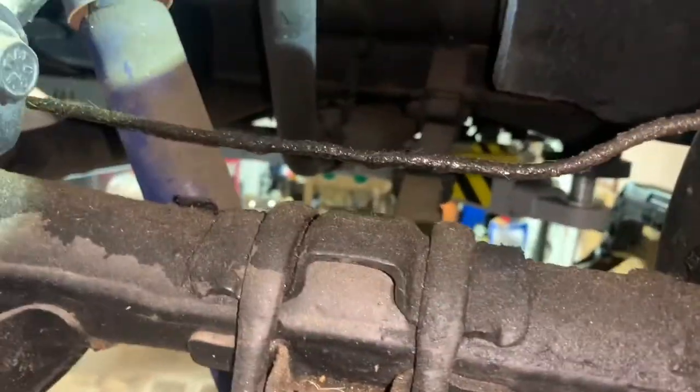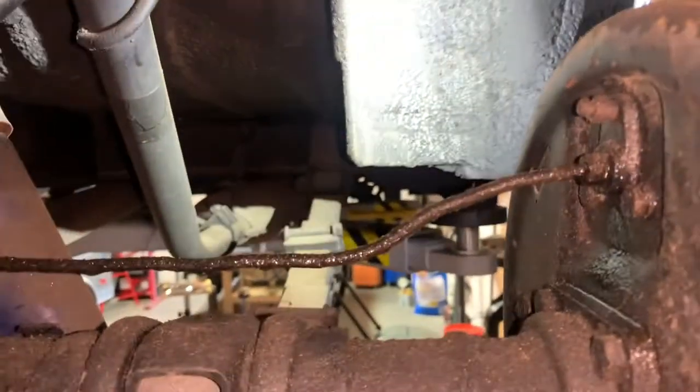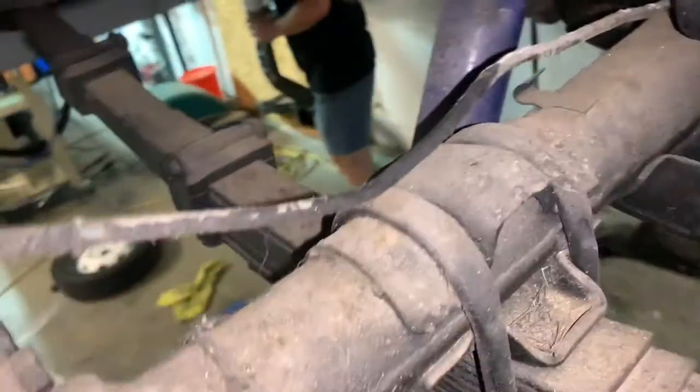I'm assuming hard lines — maybe we'll make our own. I did not find anybody that had an inline tube made for this car for some reason. I wonder why inline tube doesn't make one — probably because there are like four of these on the face of the earth. If we can't make them, the guy over at F&L Hose can make them too. That was pretty straight — we can do that.